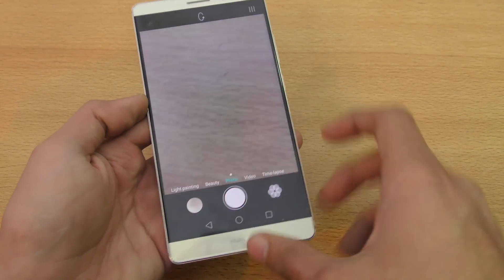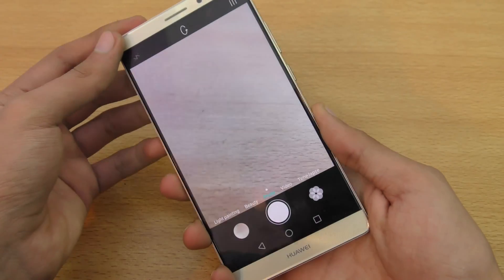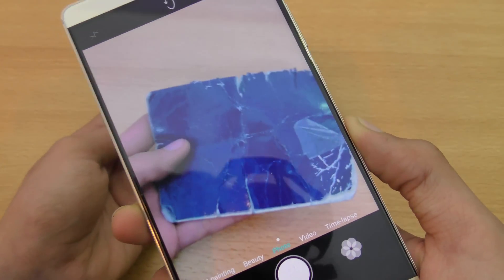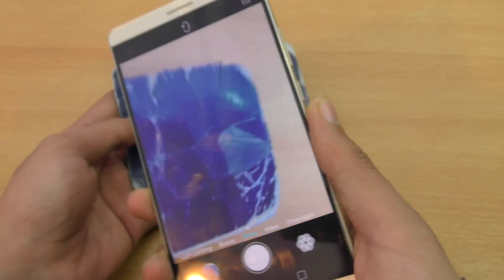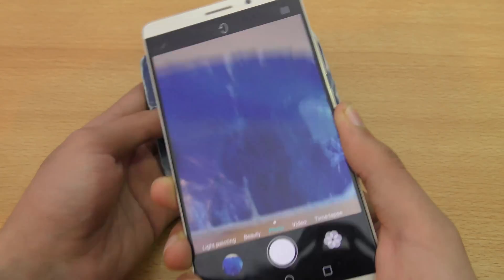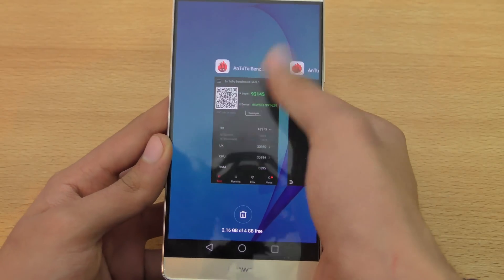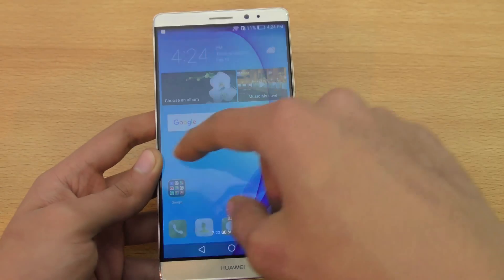You can also take photos using the fingerprint sensor. All you need to do is put your finger on it and hold it down. I'm going to take a picture of this here — as you can see, just tapping won't work, you have to touch and hold. That's a pretty nice tweak from Huawei, though you have to be a little careful not to accidentally press it while doing something else.